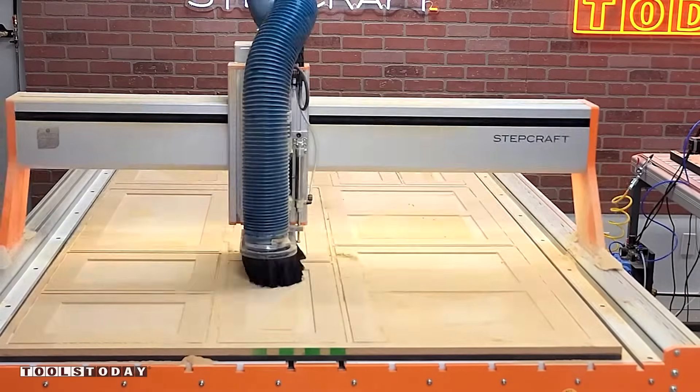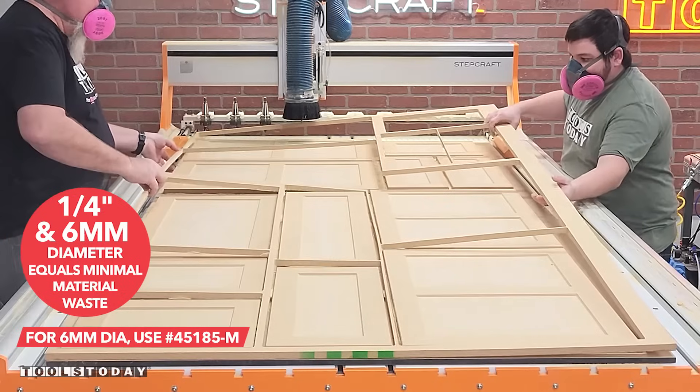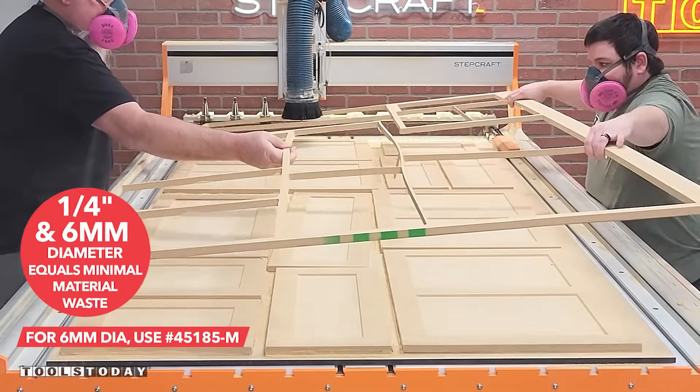We got the skeleton all pulled off from all the material that was left, and with this bit being a quarter-inch diameter we're able to cut really closely and nest these pieces without wasting much material.